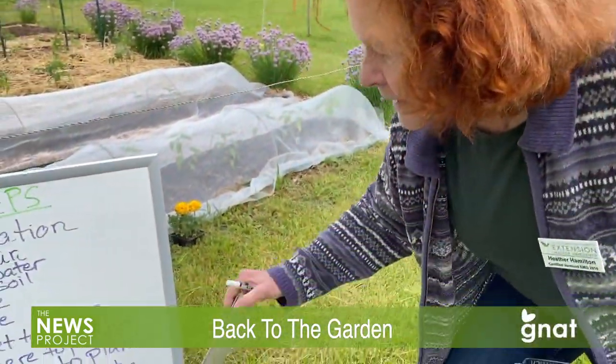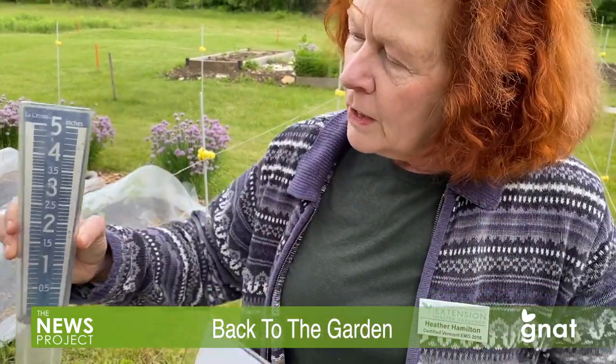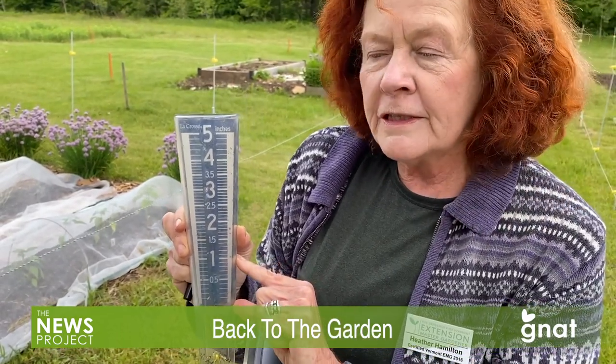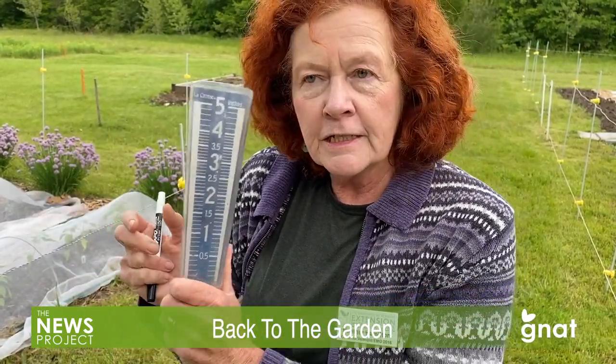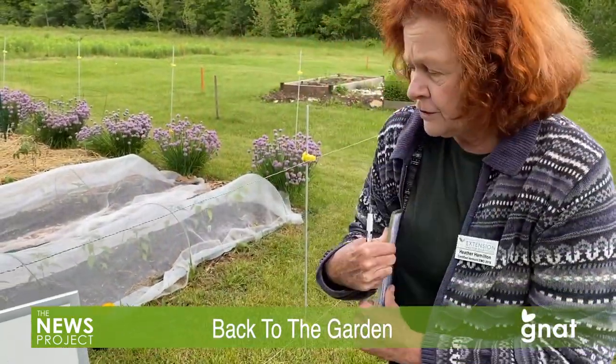Vegetables need one inch of water a week. You might think recently with all these little scattered storms it's fine, but if you checked your rain gauge you'd be lucky to have a quarter of an inch — they're such scattered and light rains that they're not amounting to anything. It's a nice thing to have a rain gauge in your garden just so you can double-check whether you actually got enough rain this week or not.